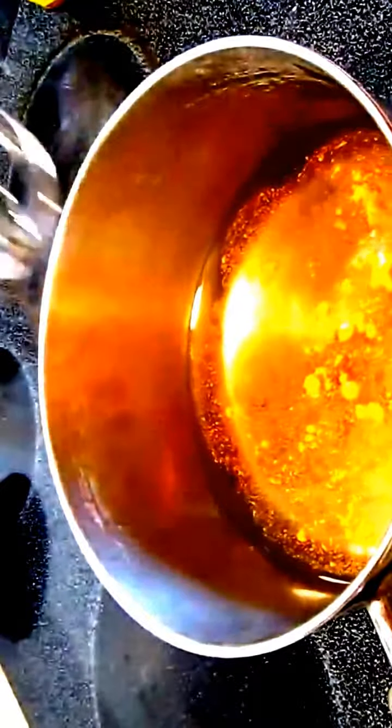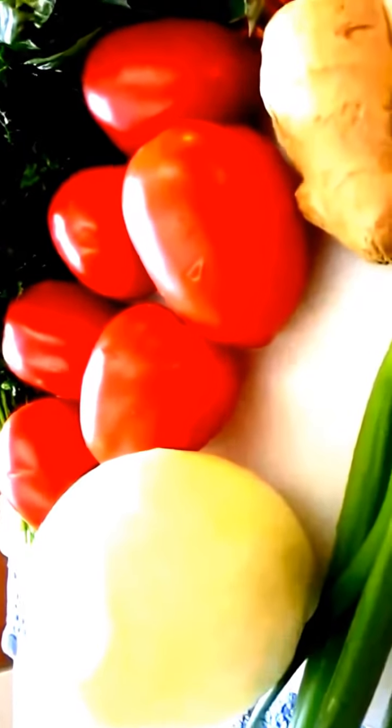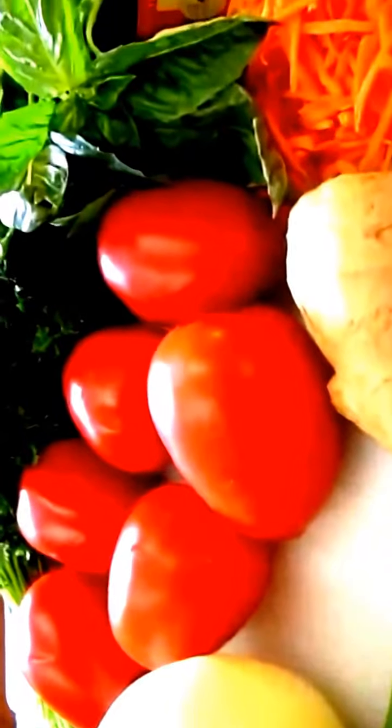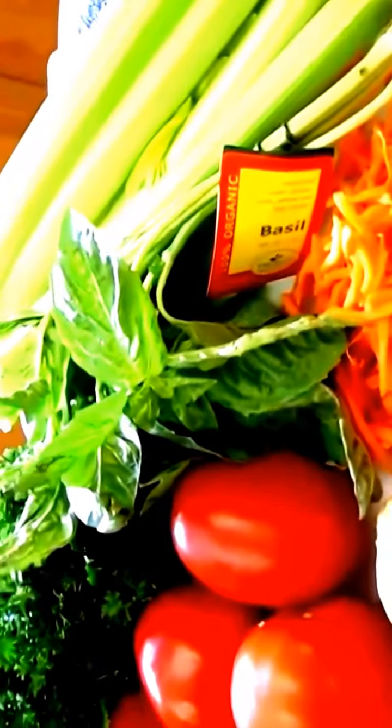This will help give it some tomato flavor — give it a good stir and set your heat on medium. As far as our vegetables go, we've got some onions, tomatoes, ginger, parsley, basil, carrots, and some celery. You can see I'm finishing up the tomatoes here — that's going to be the bulk of our bisque.